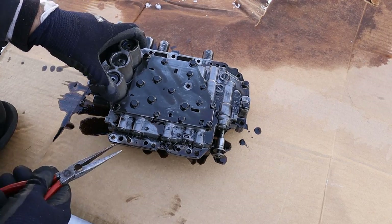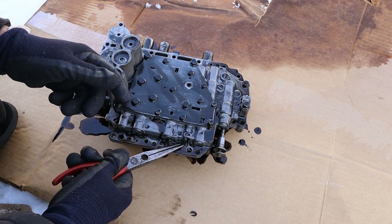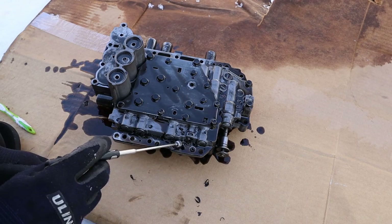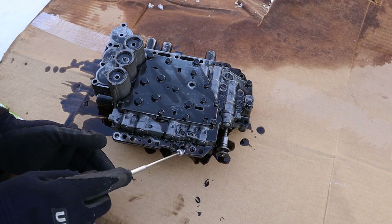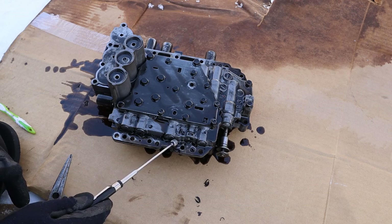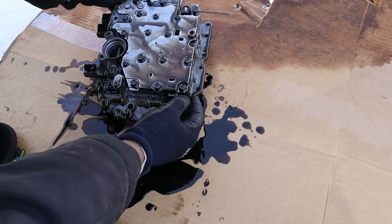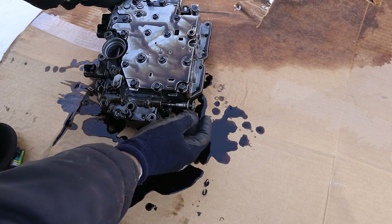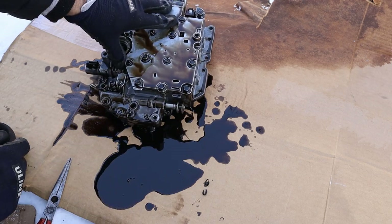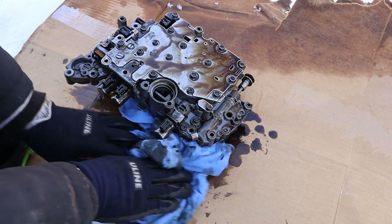Looking at the valve body itself, right off the top you can see metal shavings all crusted up — that looks pretty rough. These are actually non-magnetic shavings. Non-metallic shavings means it's not from a planetary gear set; it actually means it's some kind of clutch or friction material. We've got all the solenoids in here that I'm going to take out and check if they work. This is the manual valve that moves when you change the gear shift — make sure that's in the correct position when you reinstall the valve body.